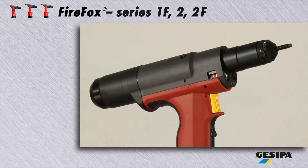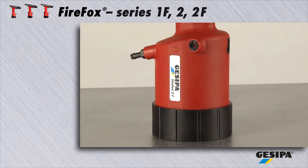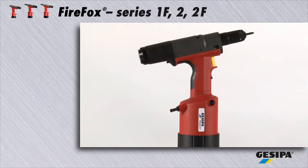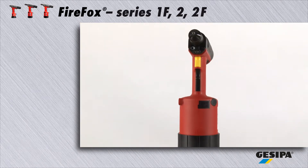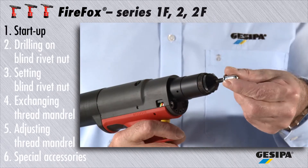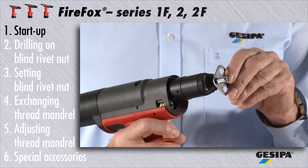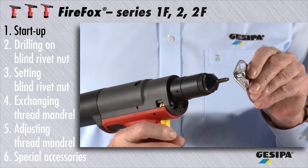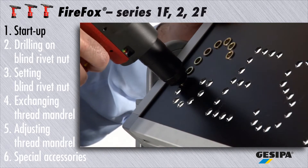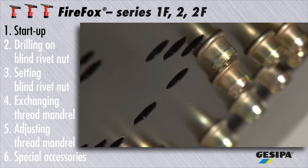Gesipa Firefox. This latest generation versatile hydropneumatic blind rivet nut setting tool allows fast, safe and precise setting processes. With all Firefox series tools, the setting process is considerably shortened by automatic drill-on and drill-off procedures. Extremely fast setting processes of 0.3 seconds thus guarantee very fast work cycles.